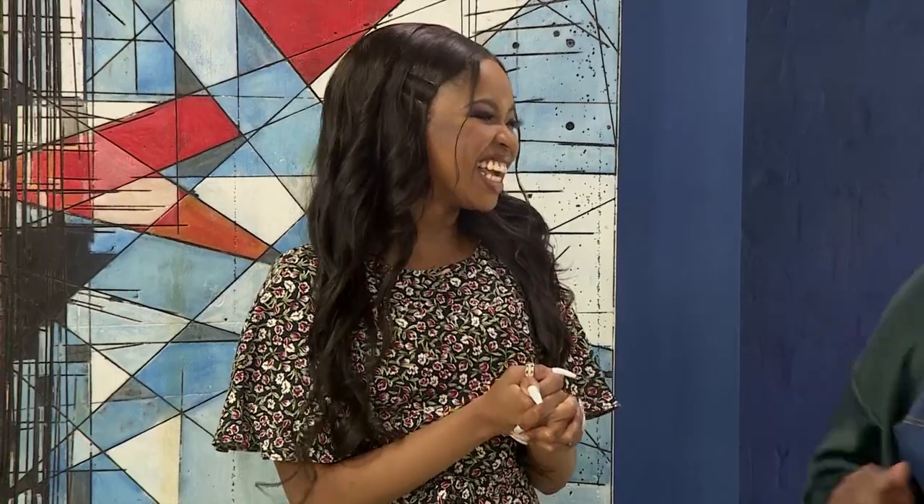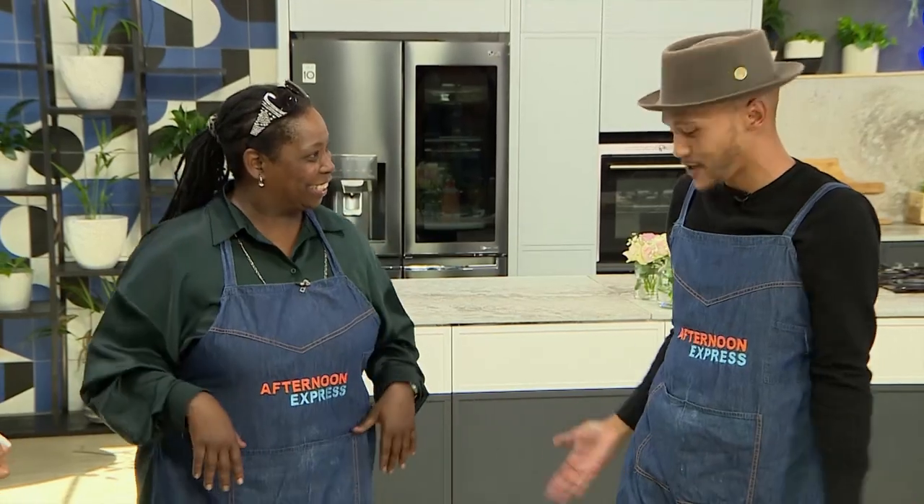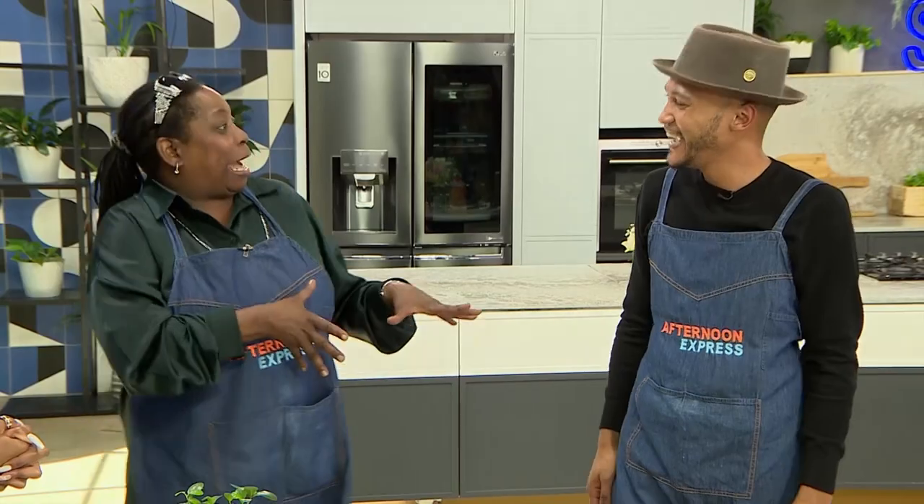Chef Jay, you've done it again — you know your thing. Well, I had you next to me so I felt the backup. Another gentleman who also knows a thing or two in the kitchen is Chef Chart, and he's about to guide us through making a traditional milk tart.